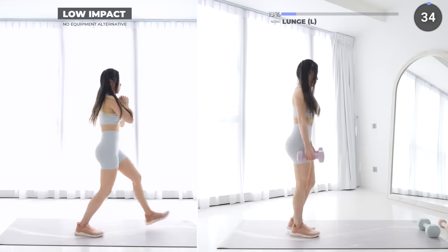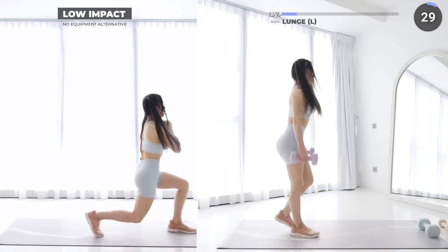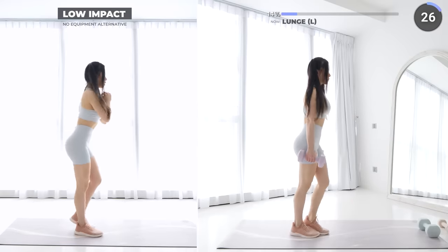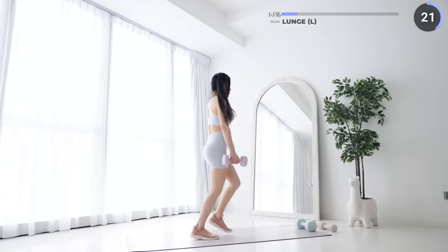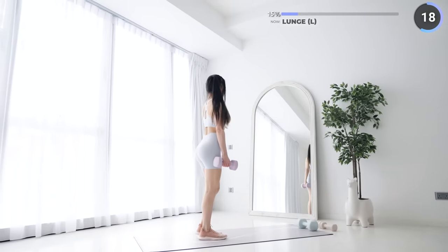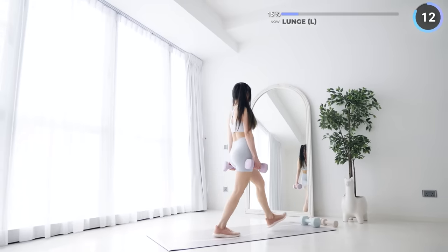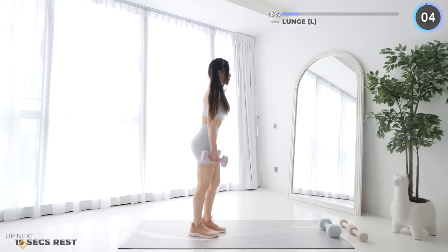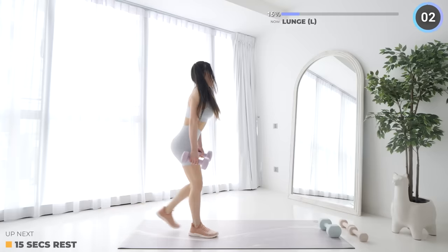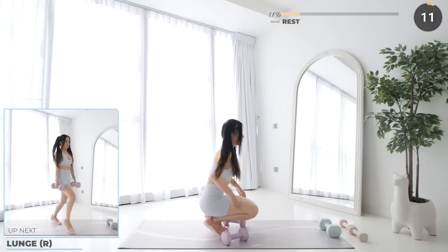Make sure your front knee doesn't pass your toes. Nice work everyone, short rest and we're moving on to the other side.